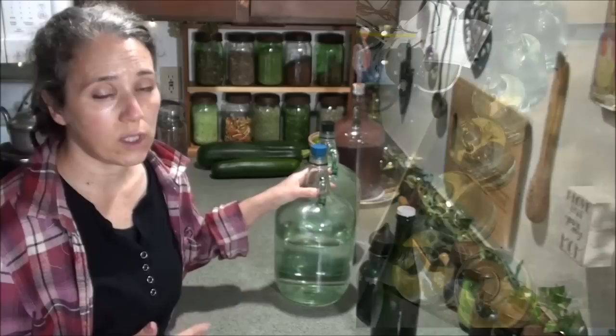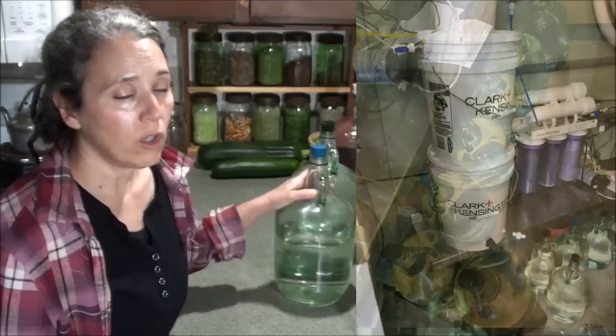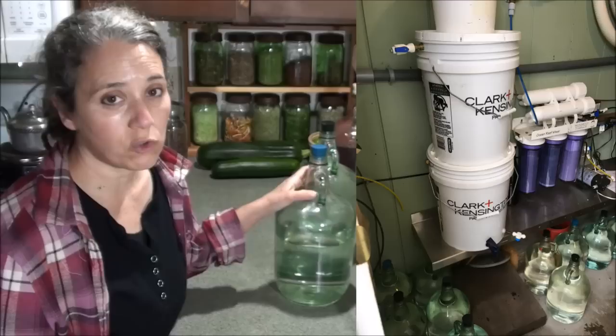I rotate all of the jugs. You can see in the picture I have quite a few jugs sitting in the shed — the same shed that holds our solar power battery bank. You can also see in this picture that we have a reverse osmosis setup that Patrick has used a couple of times.